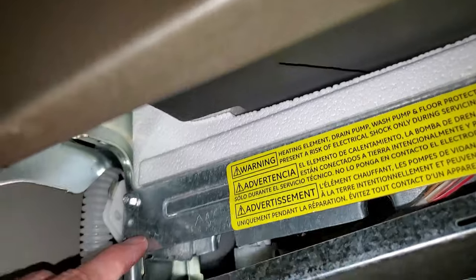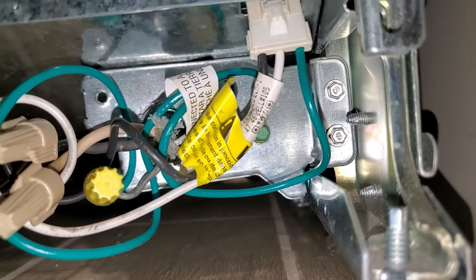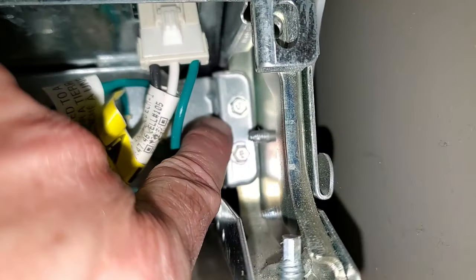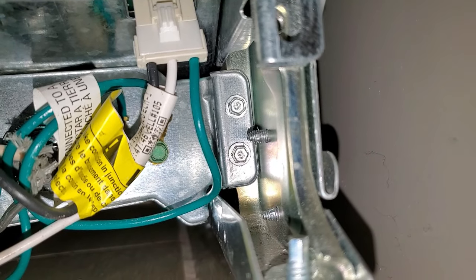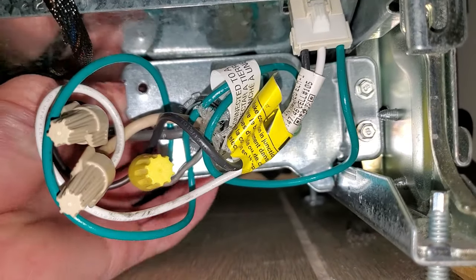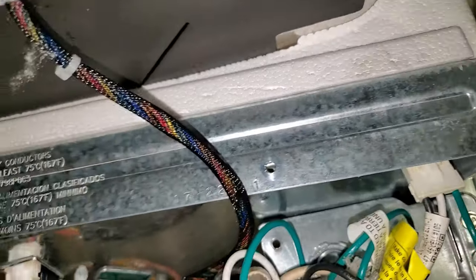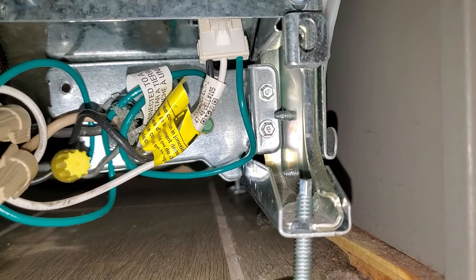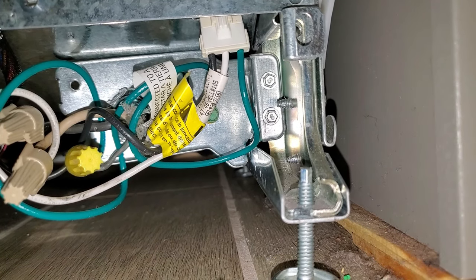I've gotten both screws removed from the main control board housing — this one and this one over here. The housing is dropping down but the back plate of the electrical junction box is in the way. It's held to the frame with what looks like two quarter-inch nuts or screws, so I'm going to remove those. That should allow this bracket to drop down and give us the clearance we need to pull the control board housing down.